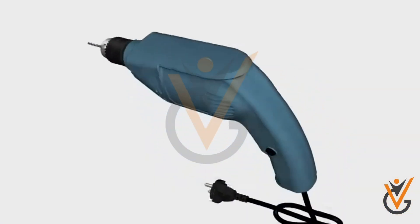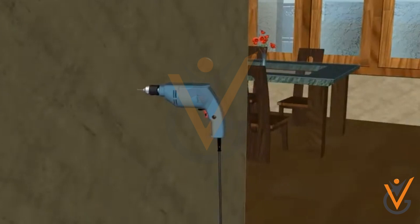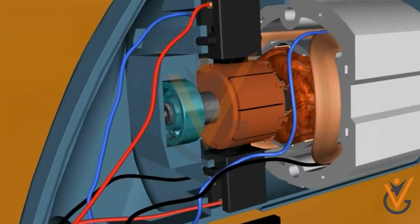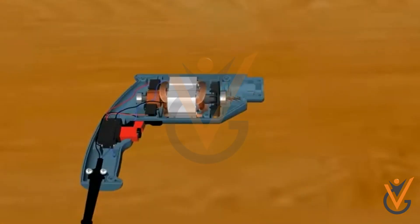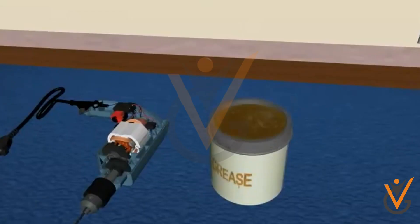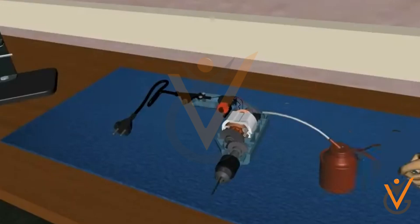Your tools are your most valuable asset. They are what make doing your job possible. Effective tool maintenance is the key to making those tools last and protecting your investment. Most tool maintenance practices are very simple, easy habits that you can apply on a daily basis.